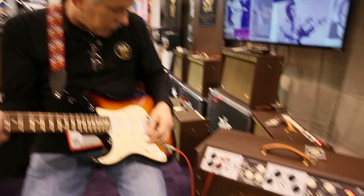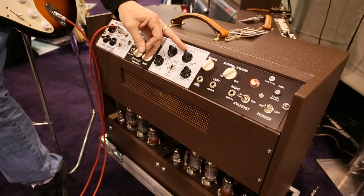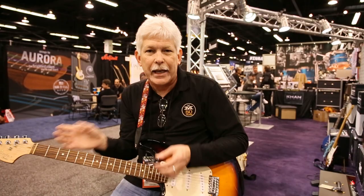I'm going to put it on tremolo for now — that's AM, amplitude modulation. Now I'm going to switch it over to FM, which is just going to be stereo vibrato, which really just broadens the stereo field immensely. It's a pretty amazing effect.